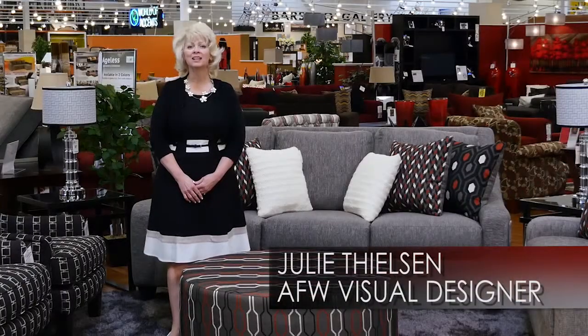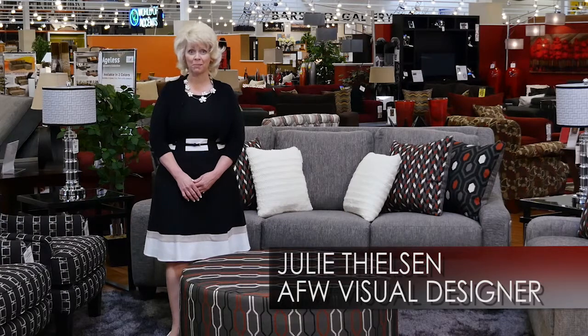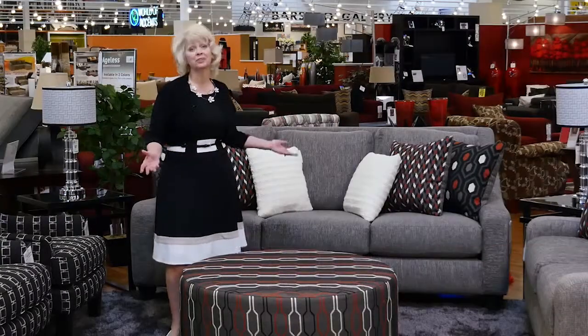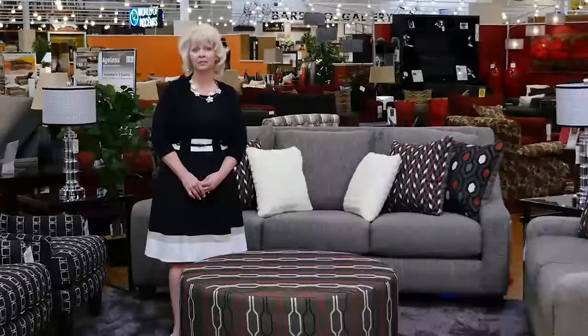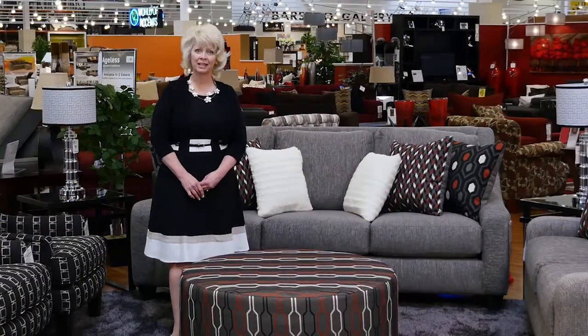Hi, I'm Julie Teelson. American Lifestyle Furniture is an amazing place to work and to shop. With such a great selection, you are sure to find something you love. But with so many choices, some people can feel a bit overwhelmed, so I've designed a plan to help.